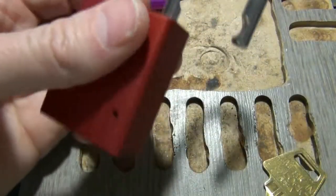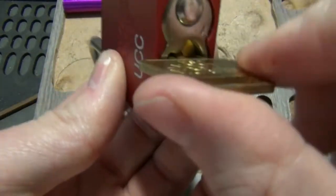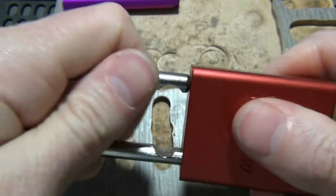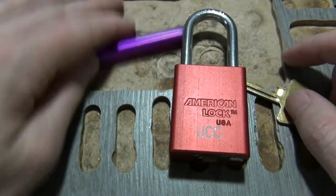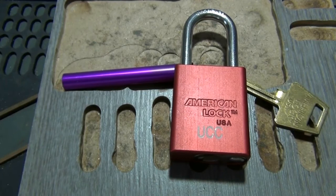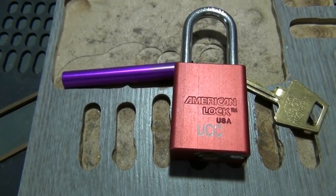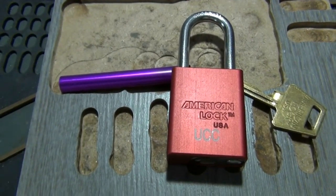Before I close the shackle I want to test it and make sure it's actually turning. If I've got the front of the Bible on the front, we should be good to go — walk it back, it opens. That's our lock put back together. Thanks for watching. If you want to like and subscribe, maybe share it — this video may actually help somebody. Talk to everybody later.